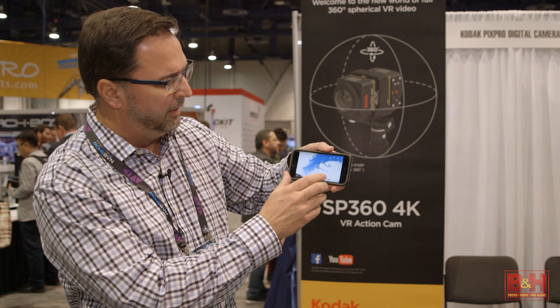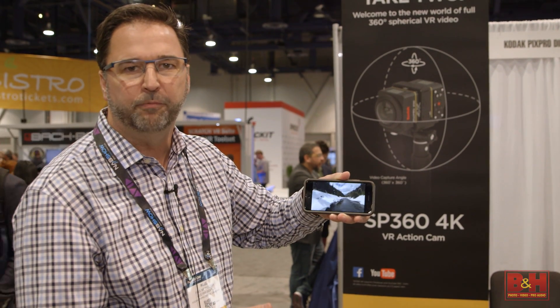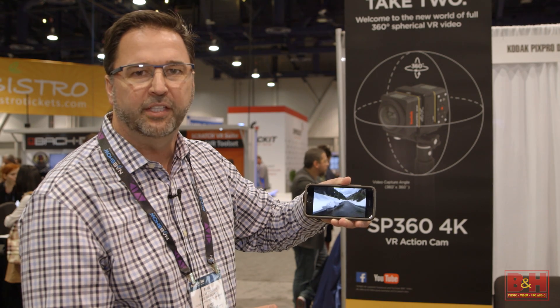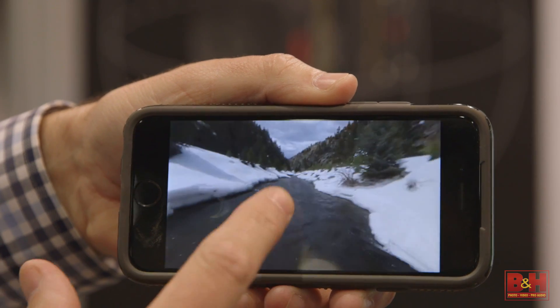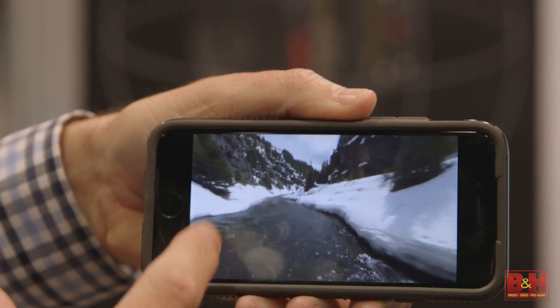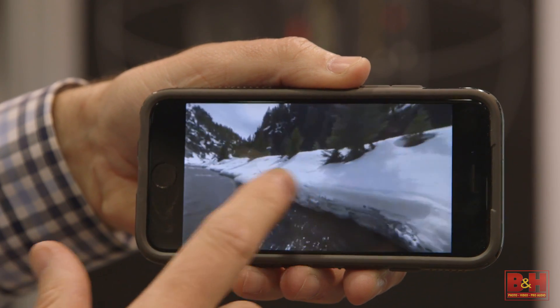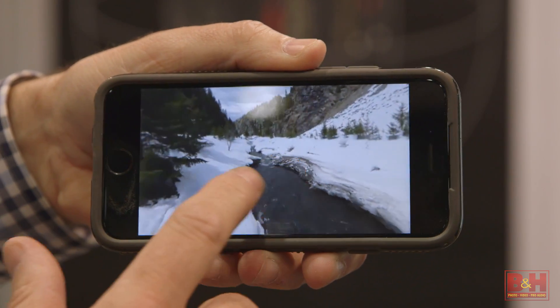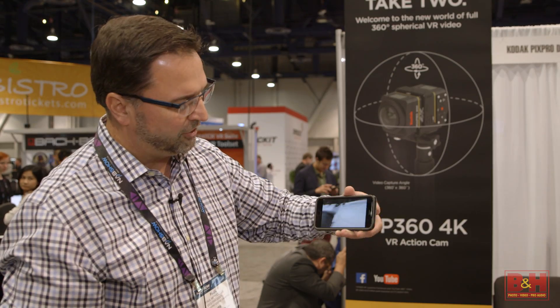I actually have some footage to show you. This is actually loaded on YouTube, so I can show you an example. This was recorded using the two 4Ks — the Kodak PixPro SP360 4K — and you can see there's one camera on top and one camera on the bottom. I can actually get a full virtual 360-degree image, and I can go up, and I can also go down. This uses our stitch software to actually stitch them together once you have the two different images. And it's totally interactive.